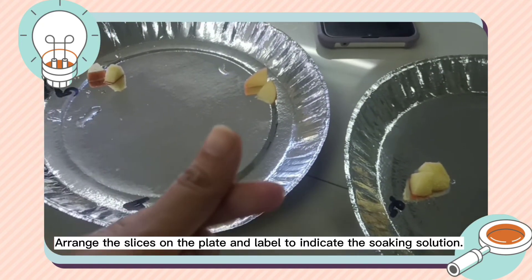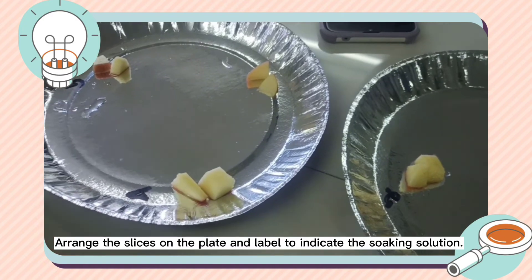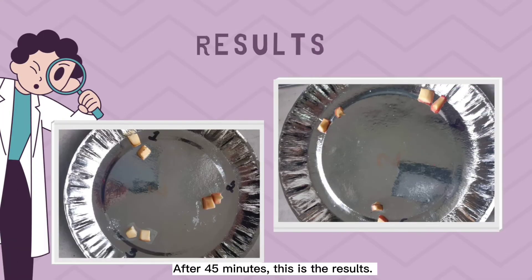Arrange the slices on the plate and label to indicate the soaking solution. After 45 minutes, this is the results.